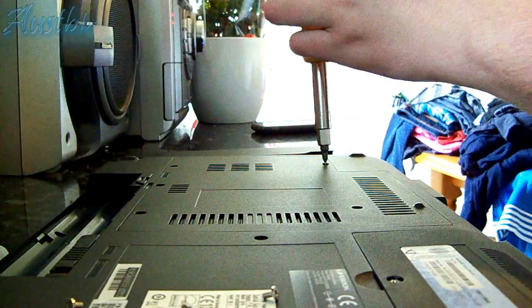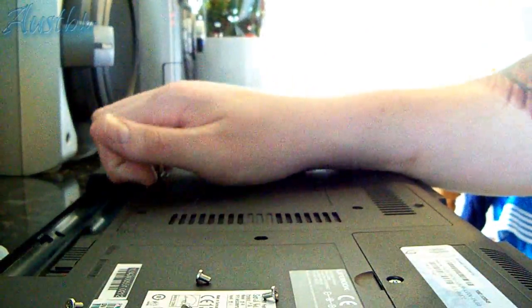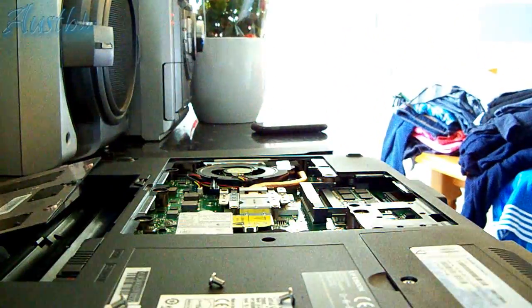I will put links in the description as to where I bought the RAM for this particular model, in case anybody is interested. Now you want to open the RAM door. You can see the slot here where the other RAM is already installed.